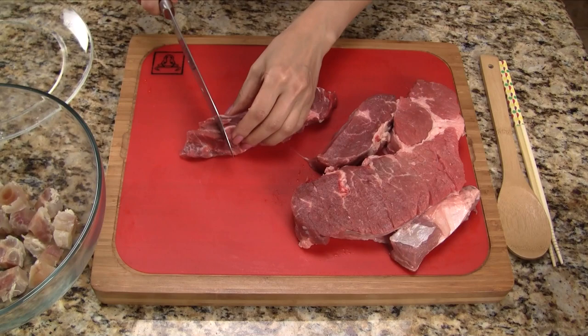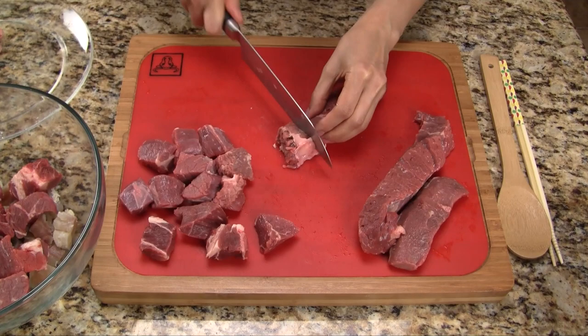Beef chuck roast is a really good cut of meat for stews. It has a decent amount of fat and the meat stays tender and juicy even after cooking for a long time. Let's cut the beef into one to one and a half inch chunks.